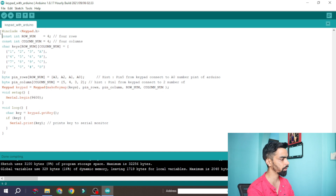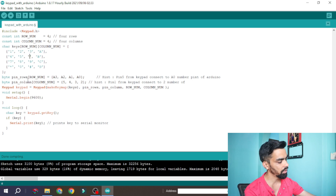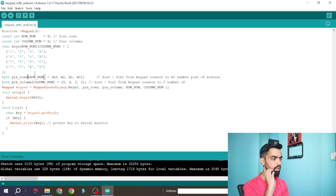Now let's go through each line. First, we include the keypad library. We are using a 4x4 keypad, so rows and columns are defined as 4. Then we define the keypad matrix — the numbers you see on the keypad are reflected here: 1, 2, 3, 4, A; 4, 5, 6, B; 7, 8, 9, C; star, 0, hash, D. If your keypad has different labels, you can change the values in this matrix accordingly.